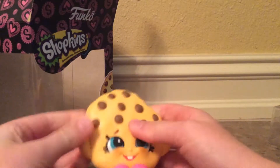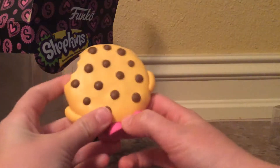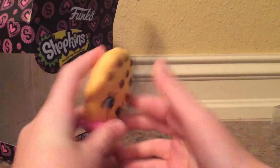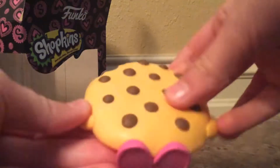They're kind of squishy, not really though. I don't like these squishies — I was really expecting them to be super squishy. They're just squishy right in there. And then there's a bite normally, and then you got the chocolate chips, the little feet.